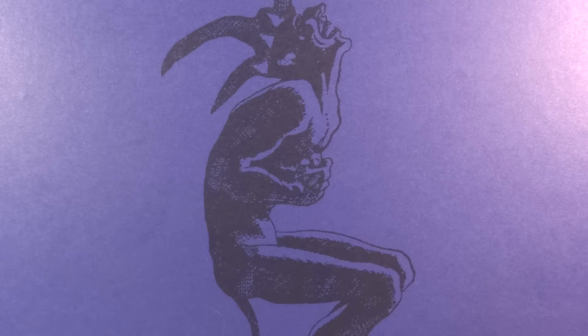MrTransformers96 here with another review, this time of the Hot Toys The Dark Knight Joker 2.0 DX11.